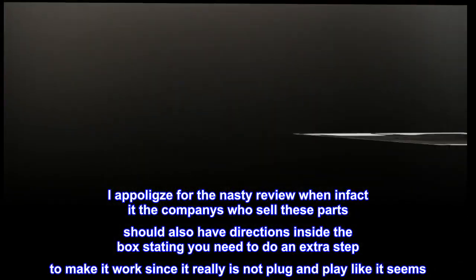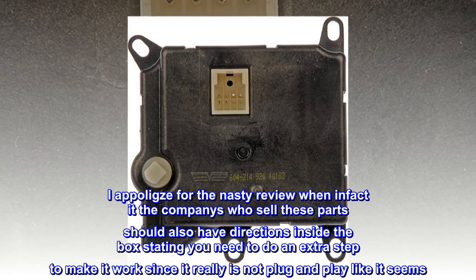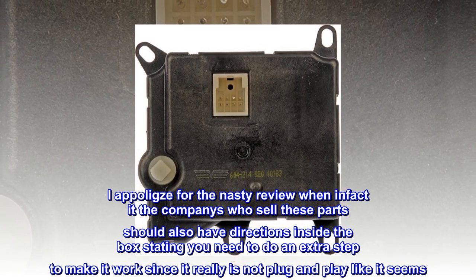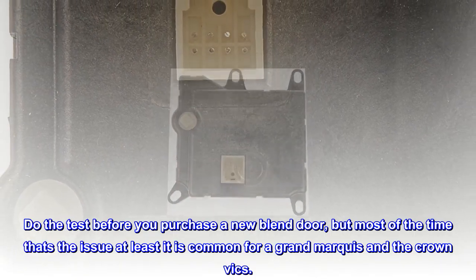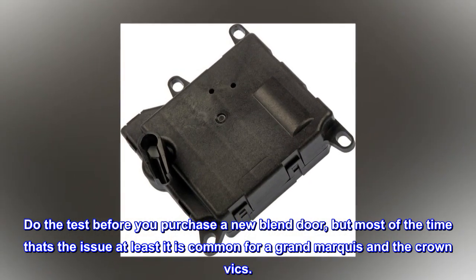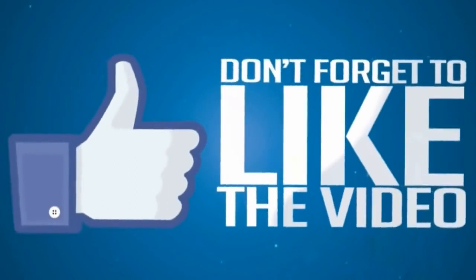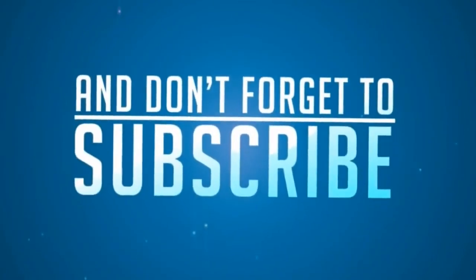I apologize for the nasty review — in fact, the companies who sell these parts should also have directions inside the box stating you need to do an extra step to make it work, since it really is not plug and play like it seems. Do the test before you purchase a new blend door, but most of the time that's the issue — at least it is common for a Grand Marquis and the Crown Vics.